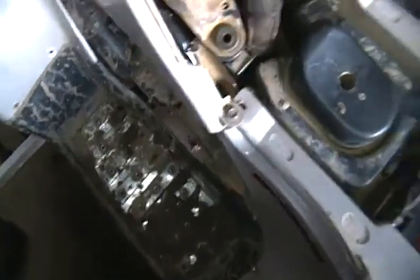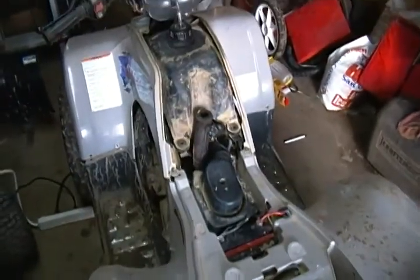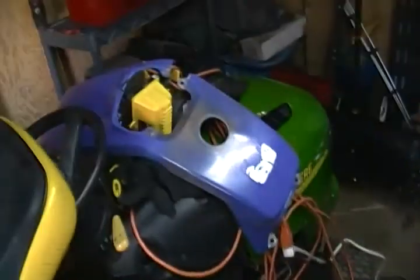It'll need an oil change and a spark plug, but nothing major. There's the panel right there.